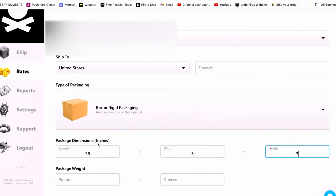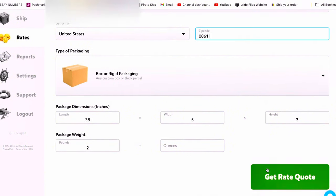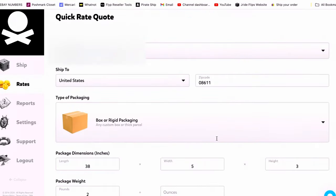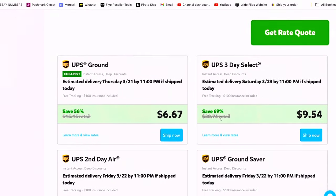I already measured it: it's 38 by 5 by 3 and only weighs two pounds. We're going to ship this out to New Jersey — clear across the country. Normally it would cost me $30 to ship it out there on my own, but through this website I'm able to do it for $12.58. And if I was just shipping it two miles down the road from me, normally that would be over $15, but because of this website it goes for $6.67.